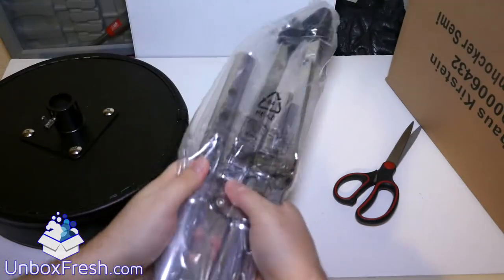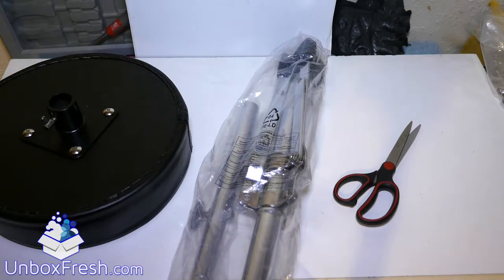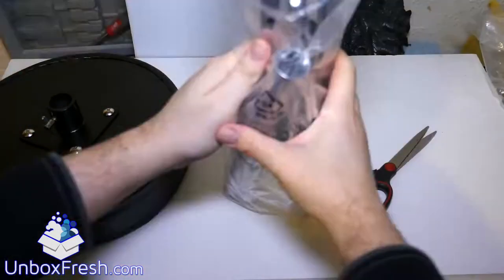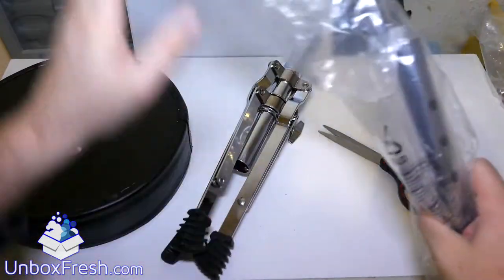The main legs. There's no instructions with it, so I assume it's simple to assemble. A chunky bit of metal.